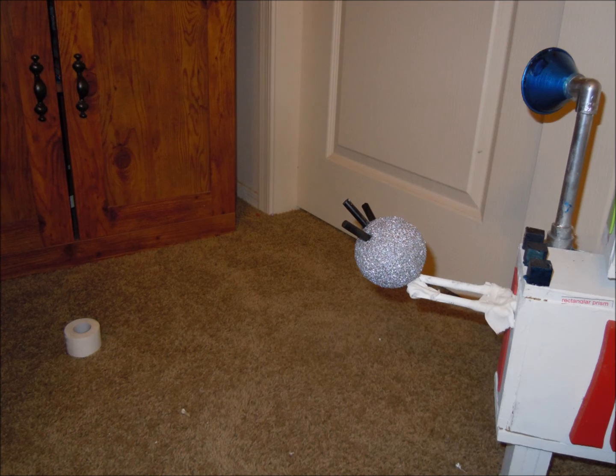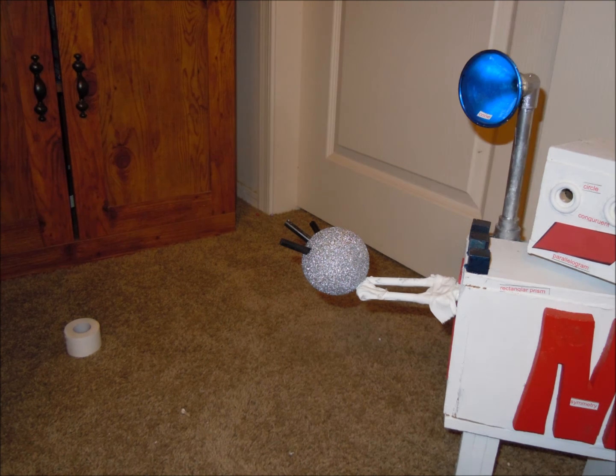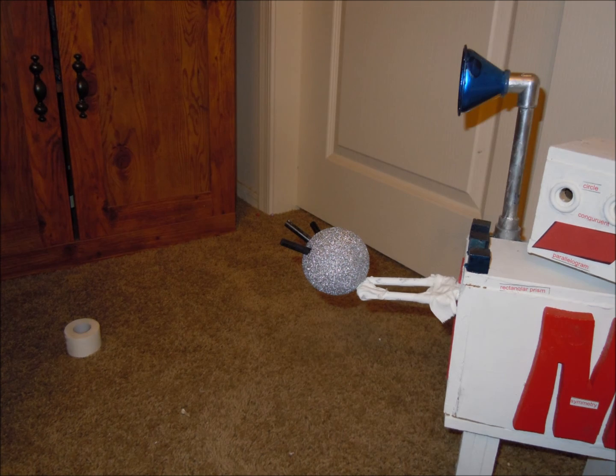Hold on! I forgot about my cone! My rotating radar dish is a cone. Check it out!